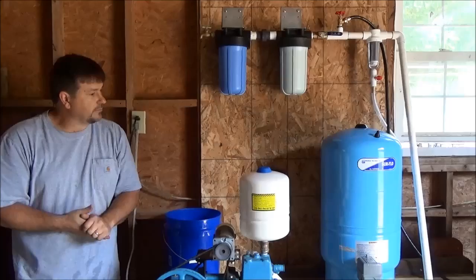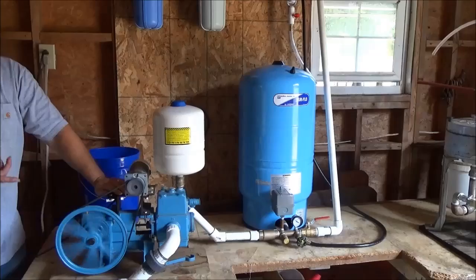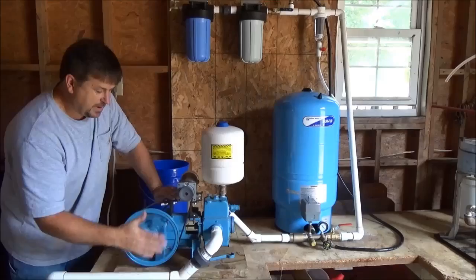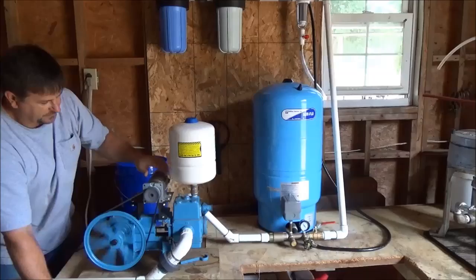We're going to fire it up and pressurize it. We're running our tank off a solar-force piston pump that's pressurizing our system, bringing our rainwater in and pressurizing it in the water box. This does have a cover over it — I'm not being safe right now. Then we pressurize the water and bring it through our filtration.